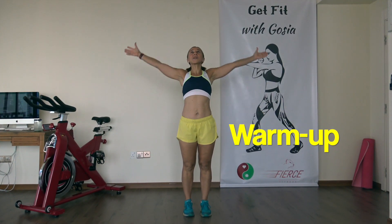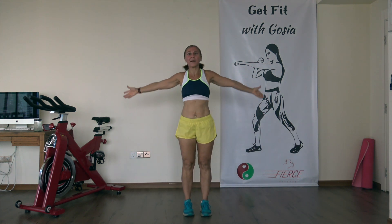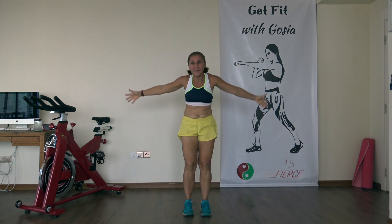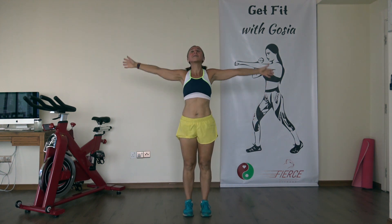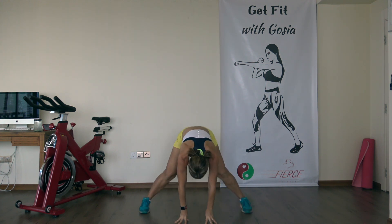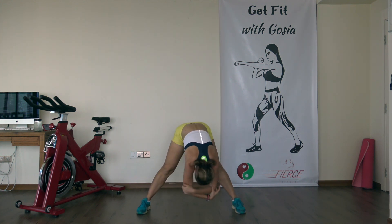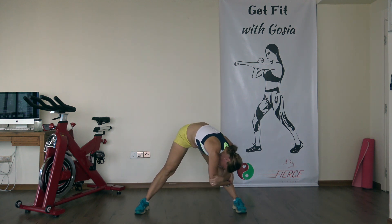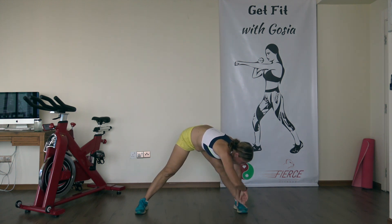We're gonna start with a short warm-up. Take a nice deep breath in through your nose and out through your mouth as you bend forward at the waist. Do it three more times — breathe in, lean back a little bit, breathe out. Breathe in, lean back, breathe out. One more time, in and out. Yesterday's workout was whoo, fast and furious, so today we're gonna take things a bit slower.